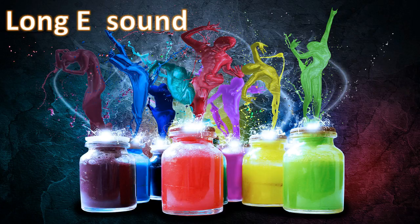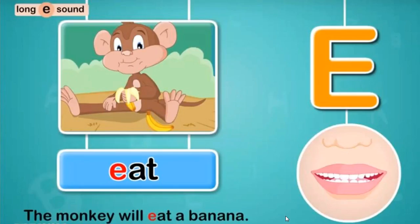To say the long E sound, feel the vibration. Put your hands on your Adam's apple here, and if it's vibrating, you are pronouncing it right. Before pronouncing the words or the long E sound, your mouth has to shape like this shape.